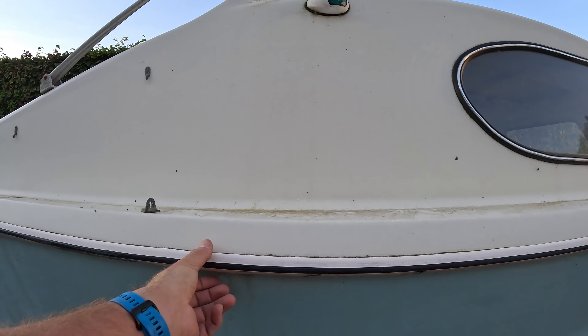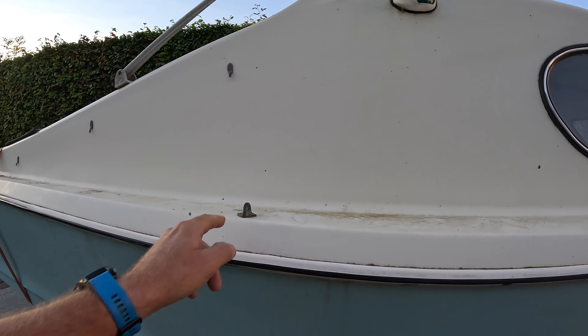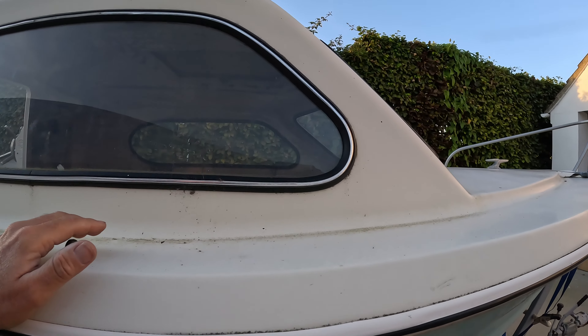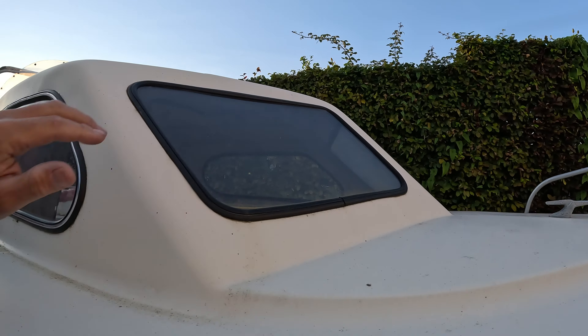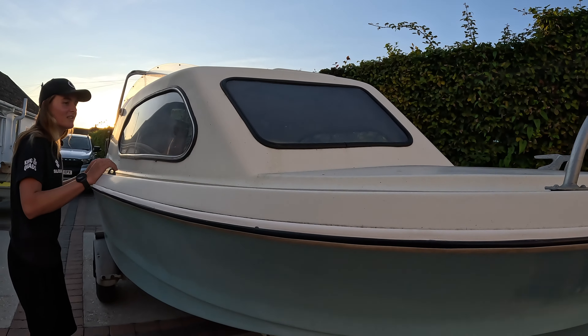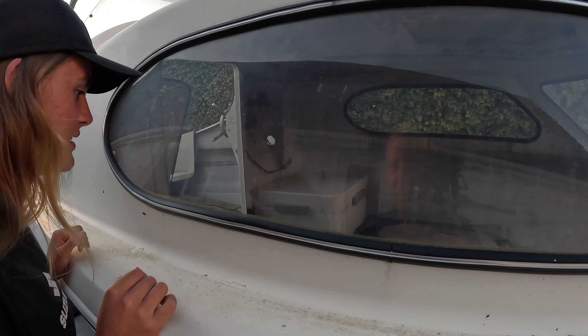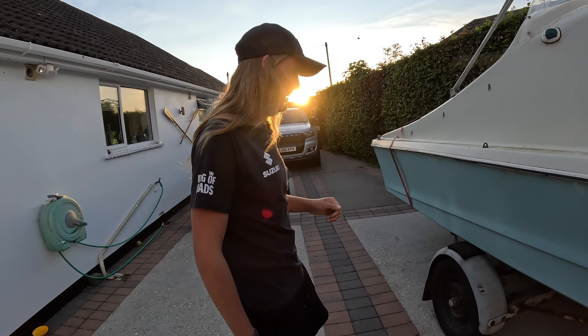What we want to do is try and keep her original — take all these little fittings off, give the hull a really good buff, get that gel coat shining again, take the windows out, put new seals in, and I think she'll be ready to go. The inside needs a bit of work too. First job is to get that water out, let her dry out — get in there with a sponge, hands and knees, getting dirty, drying her out.